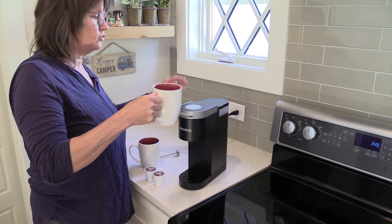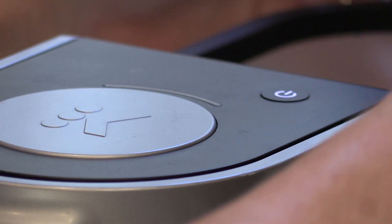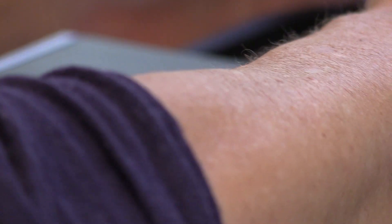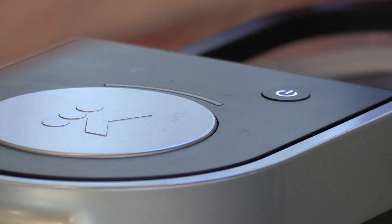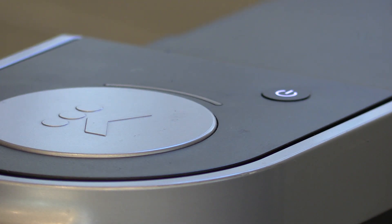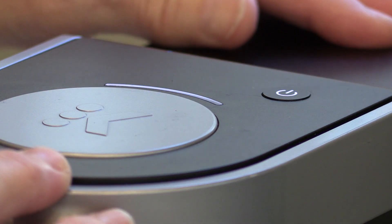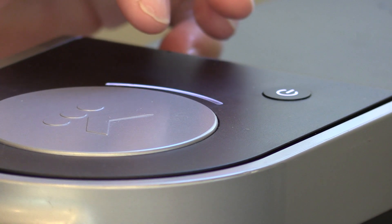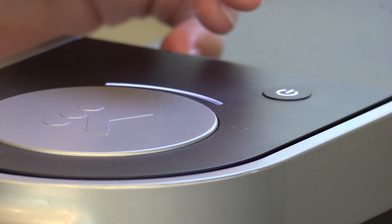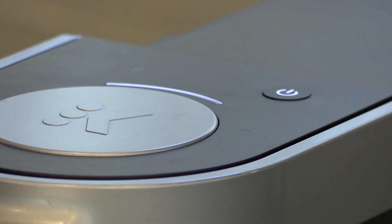The first thing you do is fill the reservoir above the minimum but not above the maximum line. Ten ounces is good because the maximum is 12 ounces. Then I've got a K-cup — I'll open the lid. It's turned on. Close the lid. The light starts flashing. I'll push the button — oh, and I'll also put the cup under here.